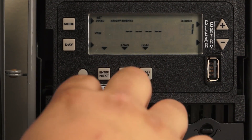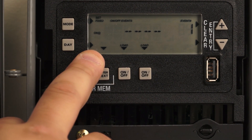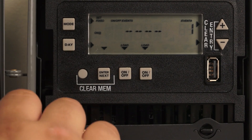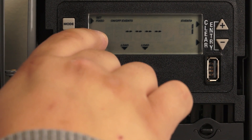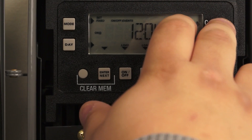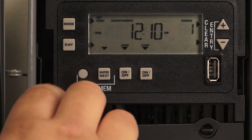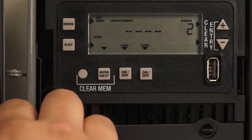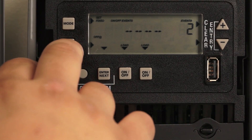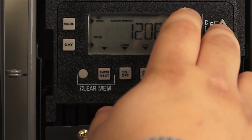Hit enter, and this timer allows you to put an on and off time for that specific holiday. In order to set an on time, it'll say 'on at' — hit the day button, choose the time you want to turn on for that specific holiday, and hit enter. For the off event, hit the day button and then the plus or minus button to set your time.